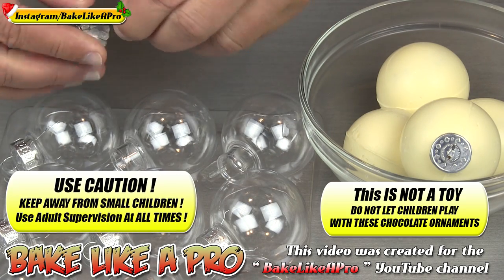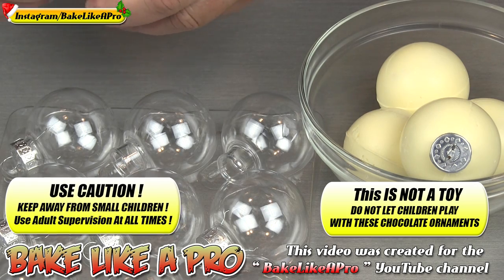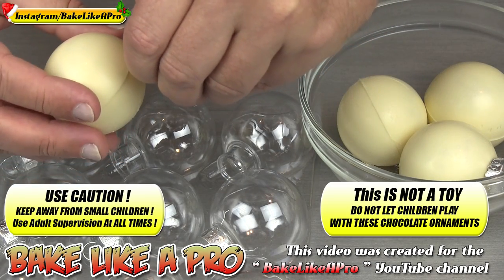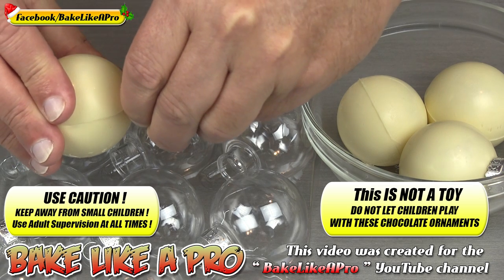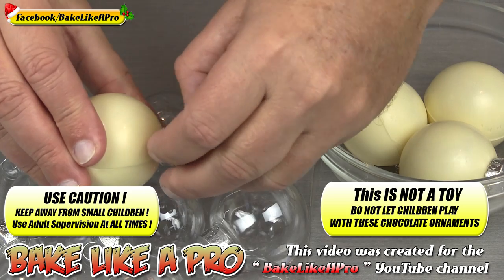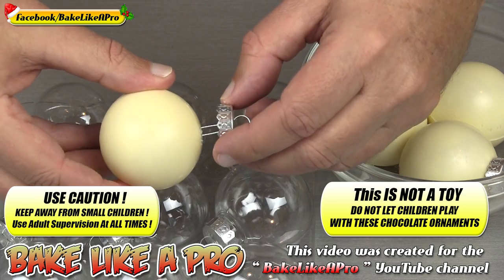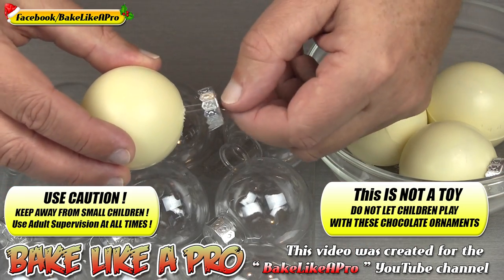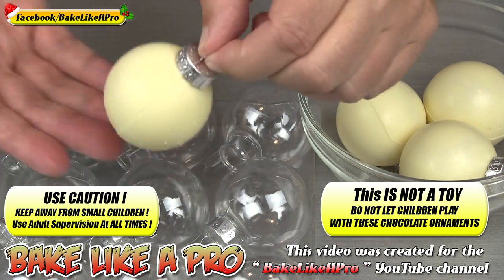I'll pull that one out and do it one more time so I can show you how it works. So I'm just going to compress this and grab another one. Get it right in there and just push it right in. You can see how, as I push it in, it's compressed, and then as it gets right into the bulb it opens right up — that's what secures it inside. As I push it in gently, I can feel it opening up, and there we have it. You can see how secure that is — really nice.